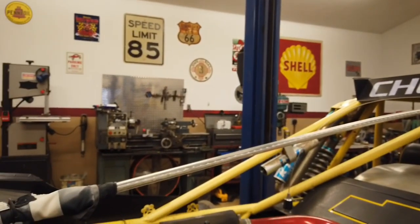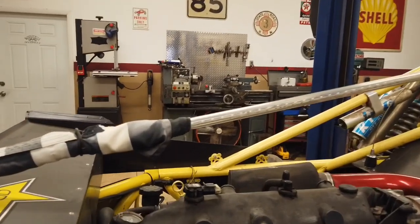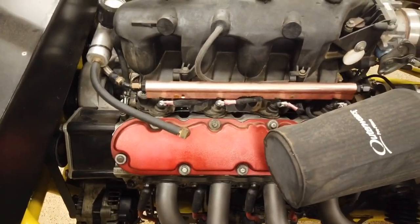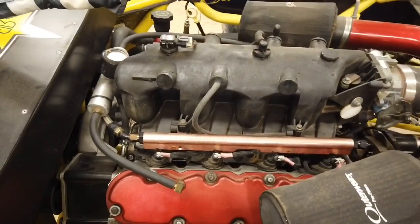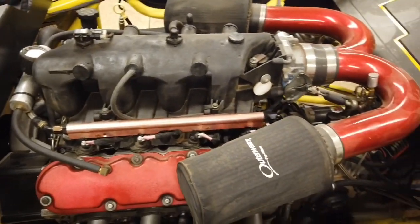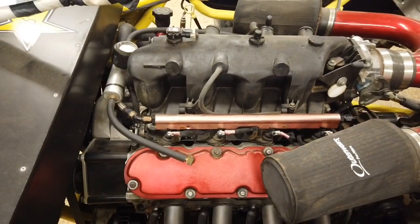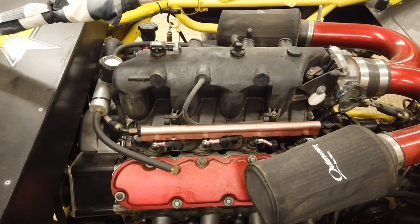I'm attempting to make my own intake manifold for my sand rail. I'm not sure how it's going to turn out, but it's something I've always wanted to do and I'm going to do it. The original intake is a truck intake — these are actually really good intakes and I seriously doubt that I can improve on GM's design, but what the heck. I'm going to give it a try and see what happens.